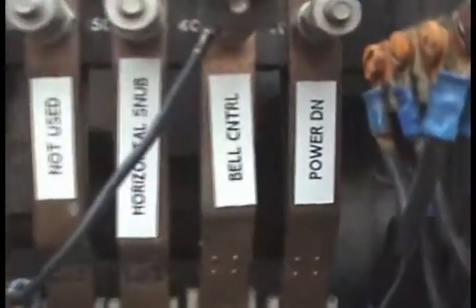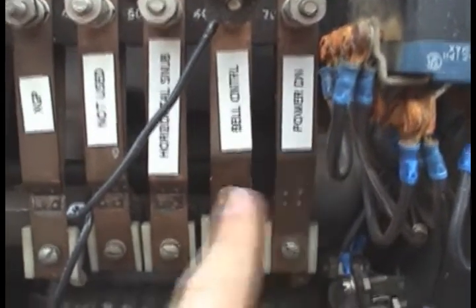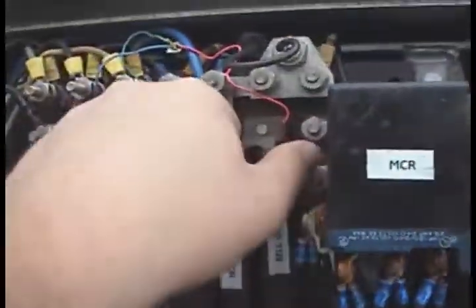You can change that in here by the gate mech. The bell controls here. This is a power down contact — I don't use that right now, because it falls pretty good by gravity anyways. Bell control, horizontal snub contact — this one's not used. This is the XGP; if you pull it open, the lights will start flashing, because the XGP relay drops. And this one here is a power-up contact, which controls the gate motor and hold clear. So if I pull that off, the bell will now ring only when the gate is dropping.